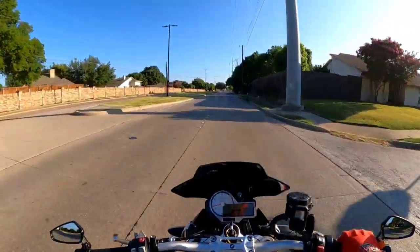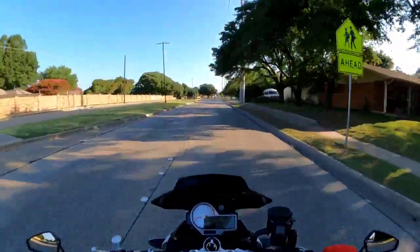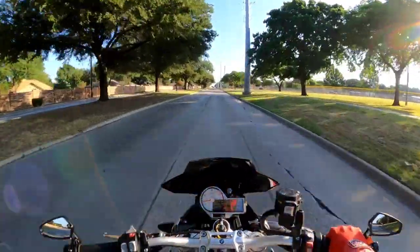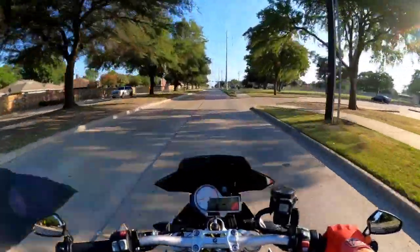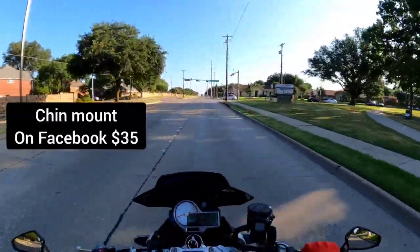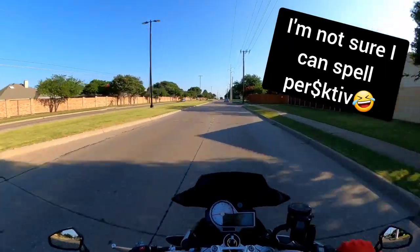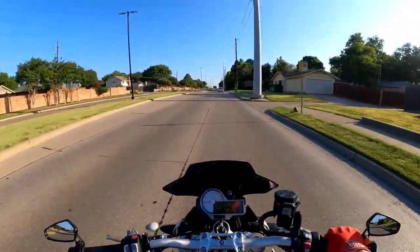I researched it on YouTube and the Hero 10 has a bundle deal you can get for around $359. If you're motovlogging from a motorcycle or even a bicycle with a helmet on, you're going to need some kind of chin mount. The best perspective is off the chin — you can see the dash, it's like what you're seeing out of your helmet.